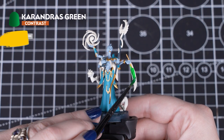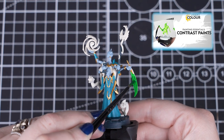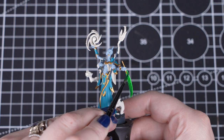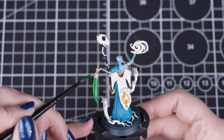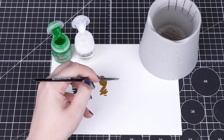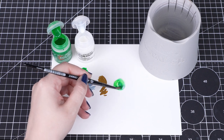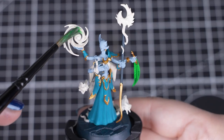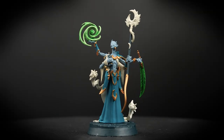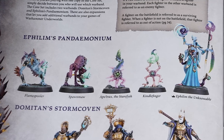Next we'll be using Carandras Green, which is a contrast paint. They are thin but very strongly pigmented colours that create shading, colour and highlights all at once. When straight out of the pot, it gives the full effect — shading and highlighting at the same time. But once thinned down and made more translucent, it's perfect for eerie warp magic effects. For the quill, we've used it straight out of the pot. For the warp magic, we've thinned it down with one part Carandras Green to three parts medium or water. You can also use this for the magical flame on Kindlefinger and Spawn Maw, and the feathers on Apotrax.